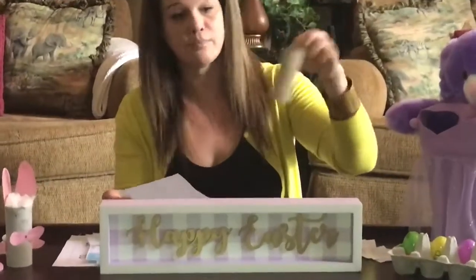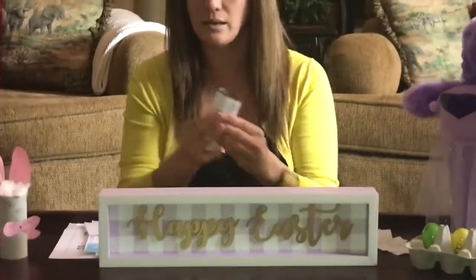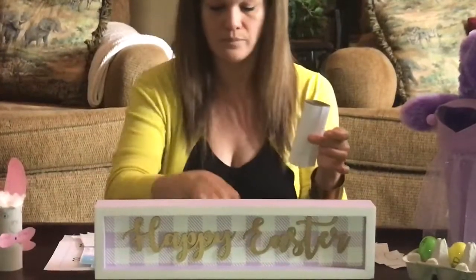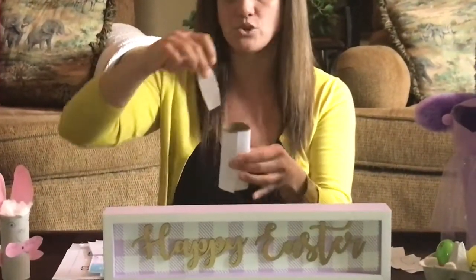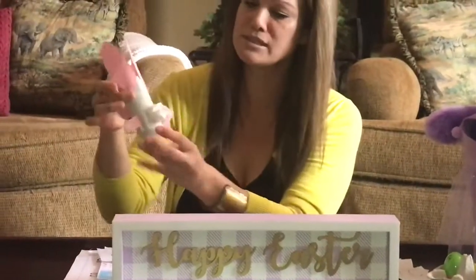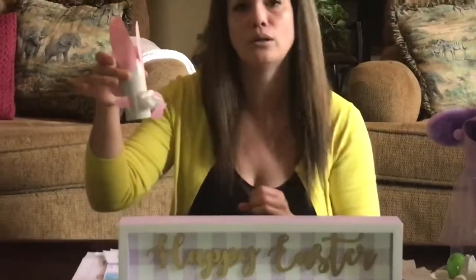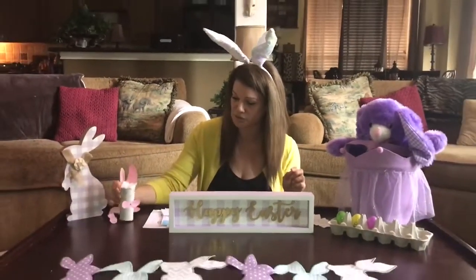Here is your empty toilet paper roll. You're going to find a piece of paper, cut it to fit. You'll need some tape — stick it on. You make some bunny ears with some extra pieces of paper, whatever color you want. And on hers, she stuck a little cotton ball for his tail. Then she made a face, and she even did a little Easter basket. That's kind of a fun thing to do, too.